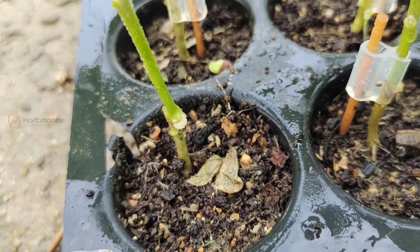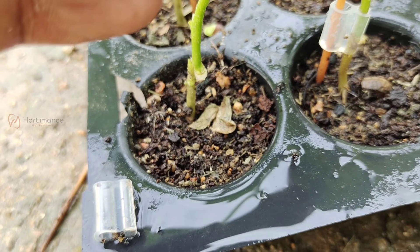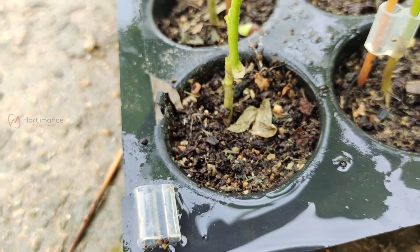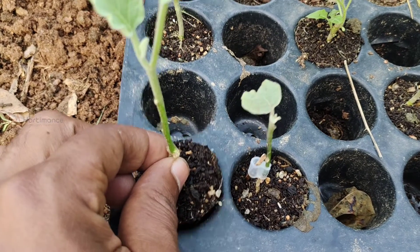Leave the pro trays open for 5 days in sunlight to harden the seedlings. After 5 days, you can transplant them in direct soil or in grow bags. Here I am transplanting nearly 5 seedlings in grow bags to show you how they will bear fruits.